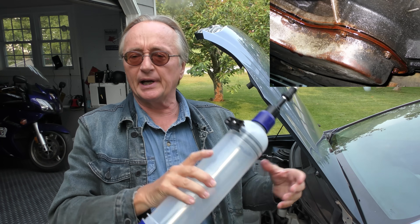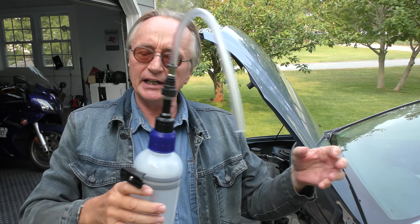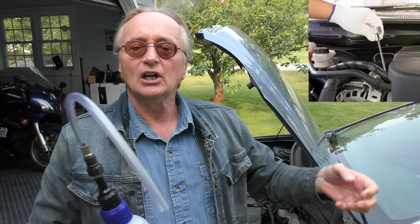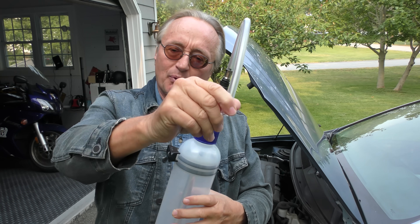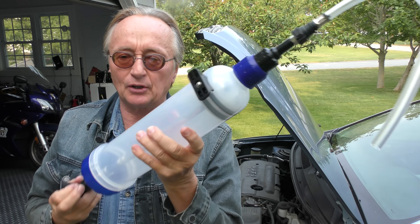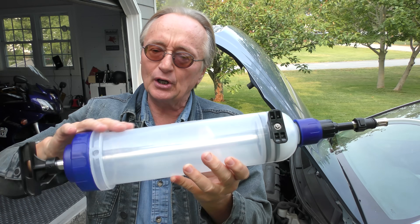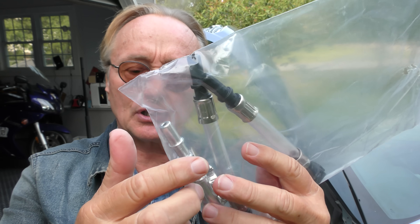These are especially useful for transmissions, differentials, rear ends — for sucking the old fluid out and putting new fluid in. As you may or may not realize, most modern cars with automatic transmissions don't have dipsticks anymore. You can't measure it, and there's no dipstick hole to put fluid in when you're done. So you find out where the extraction point is, stick this in the hole after you take the bolt off, suck it all out, and when it's time to put it back in, you push new fluid right in. Simplicity itself — it'll go into just anything.